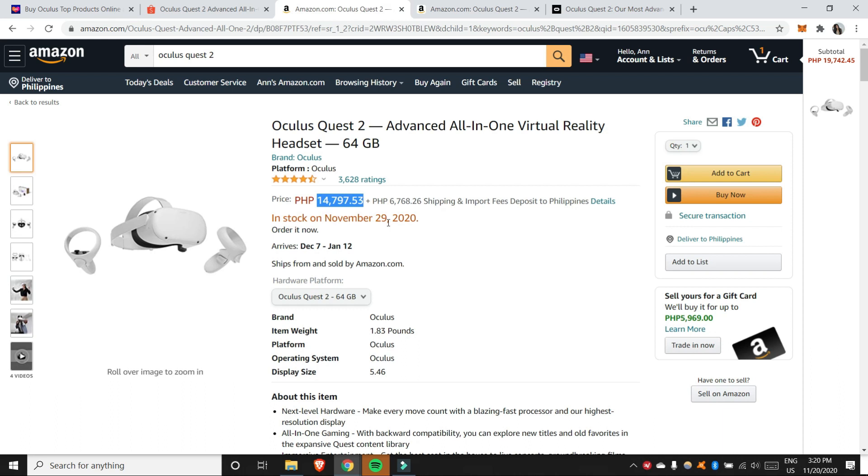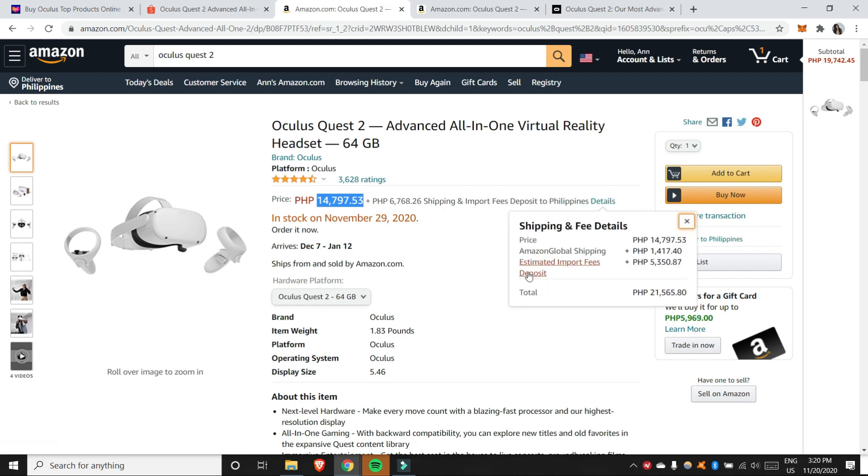But those Amazon prices don't include tax and shipping fee. In the details, you can see the shipping fee and estimated import fees. The shipping fee is ₱1,417 and the import fees are ₱5,350. So the total you'd pay is ₱21,565 — and that's just for the 64GB.